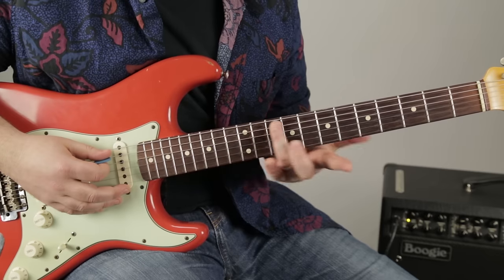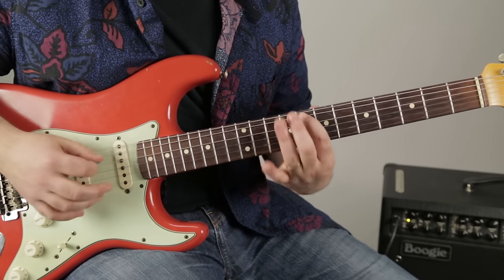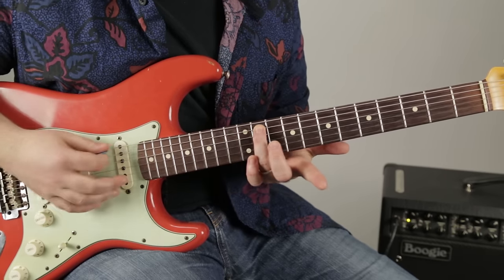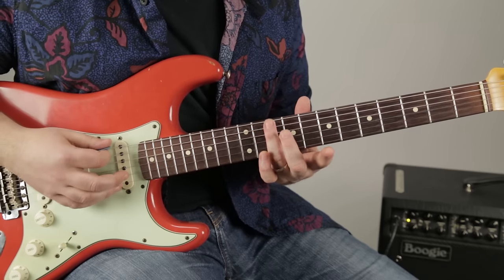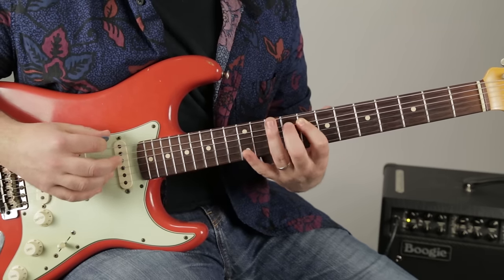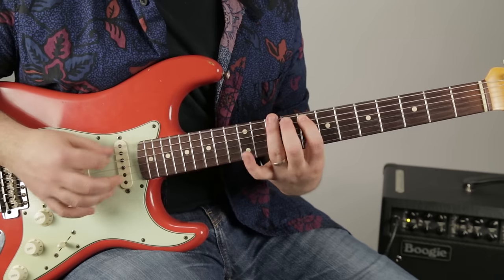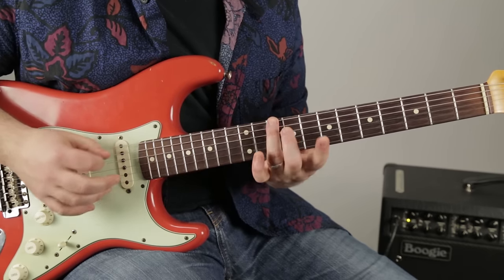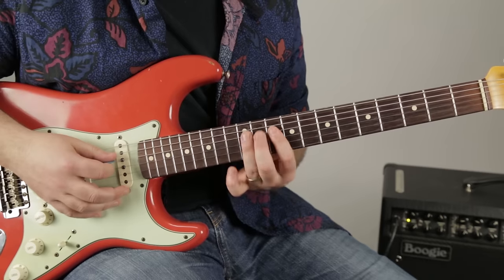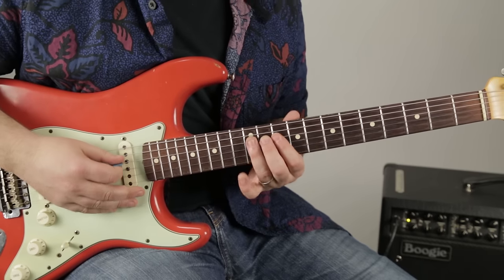You could use your ring finger to go down — I'm doing that, but it might be easier for a beginner to use their ring finger. So 12, 11, 10 — then we're going to play 10 on the low E, then 8 on the A, then back to 10 on the E. That's the nice starting point — one more time slow.